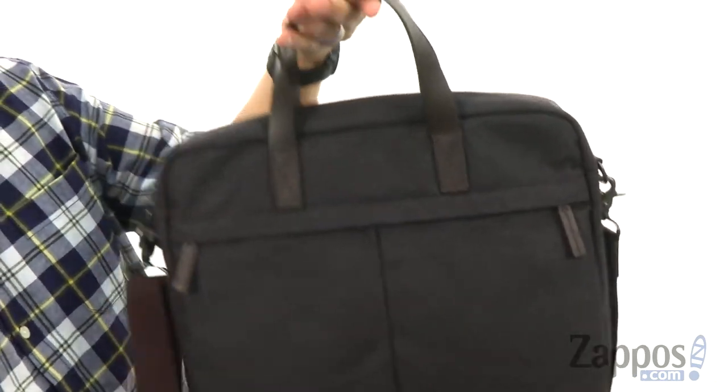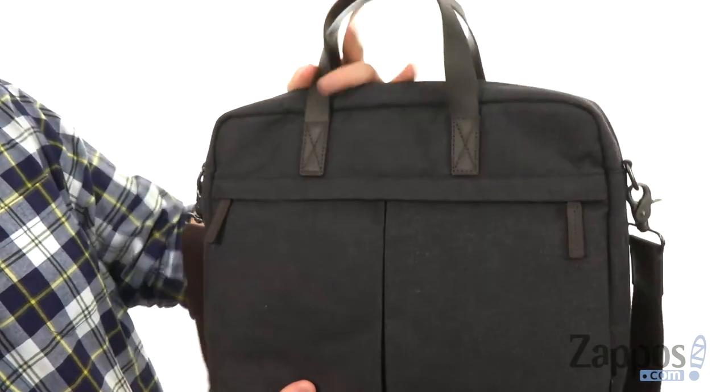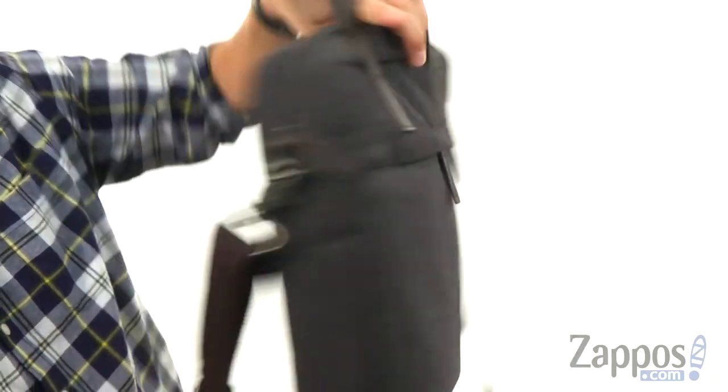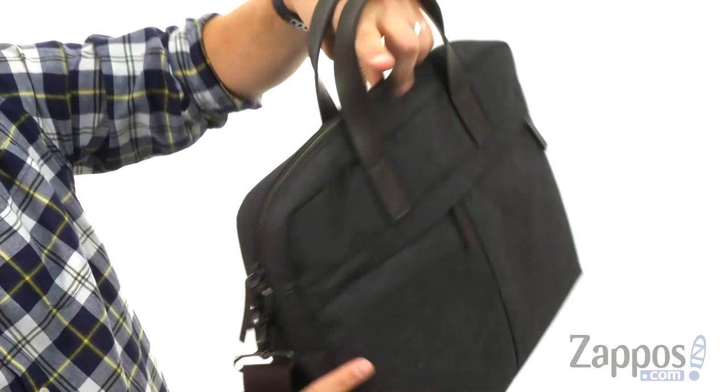You've got an adjustable shoulder strap too, so you can carry it around comfortably on your shoulder, which is always great. There's some storage on the exterior of the bag with a little zipper pocket up in the front, one on each side, and a nice little button snap closure against the back for more storage.